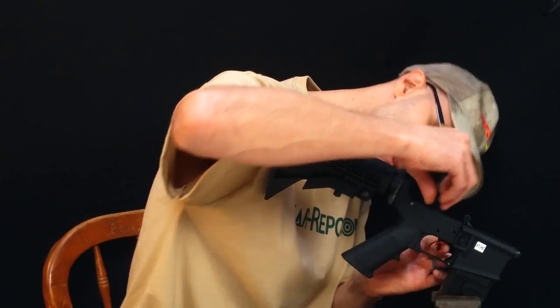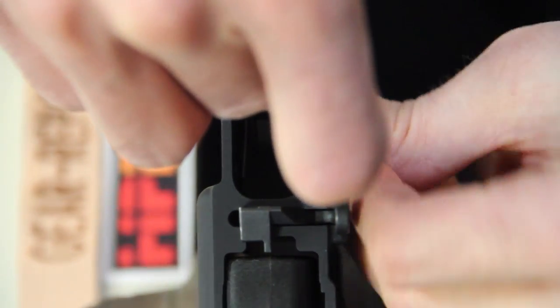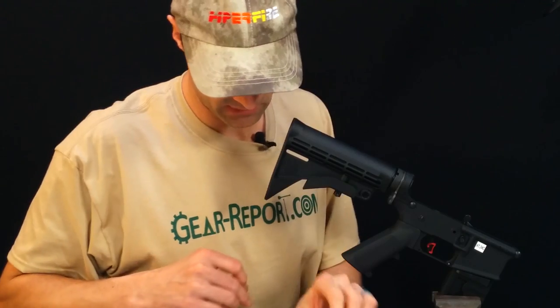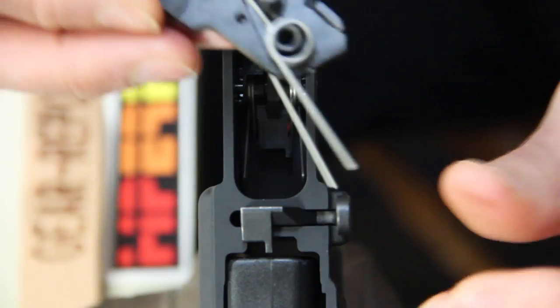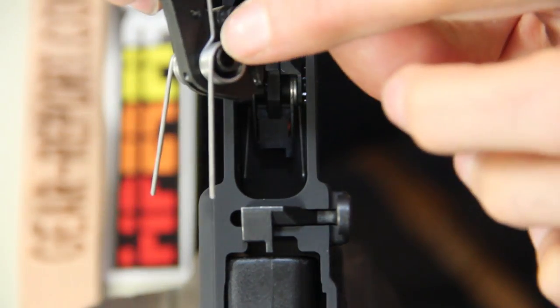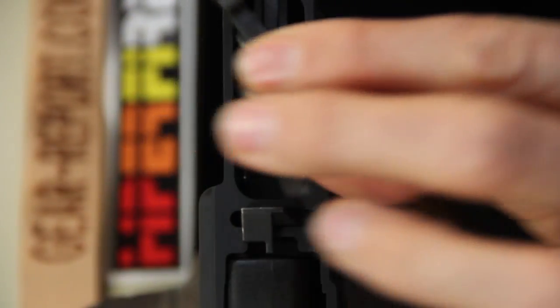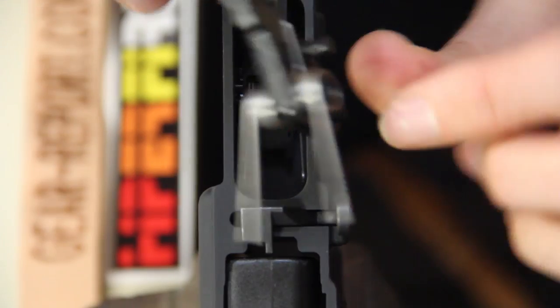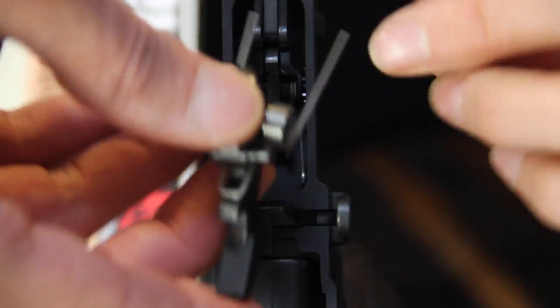Next step, we'll take the hammer. This is the direction the spring goes — you notice it coils over this pivot and then comes out on top, with the contact portion of the hammer facing up. If you do it the other way, your springs won't be strong enough.